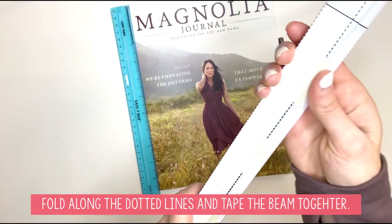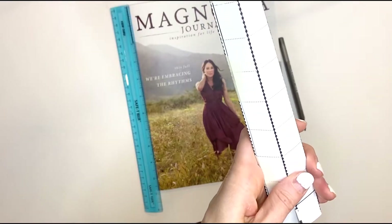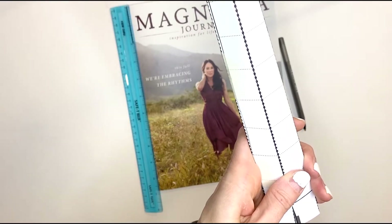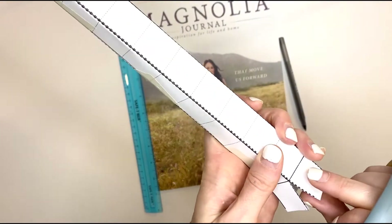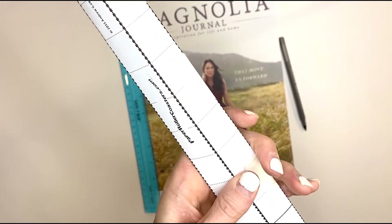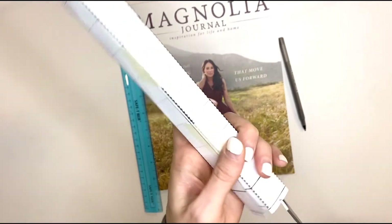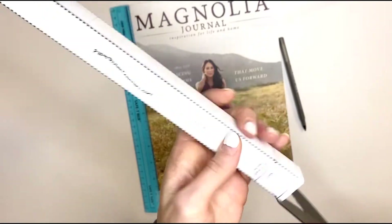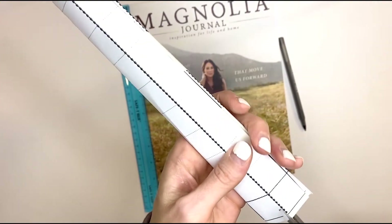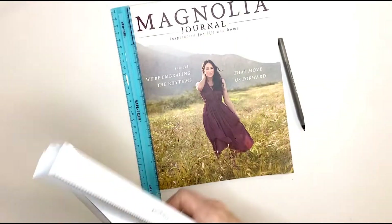I normally use about three pieces of tape. Once you have that done, on both ends you're going to cut up to the solid line, then cut on the dotted line so that you have flaps. You want to do that on both ends of your beam — this is what you're going to use to attach it to your column. Now your beam is done.